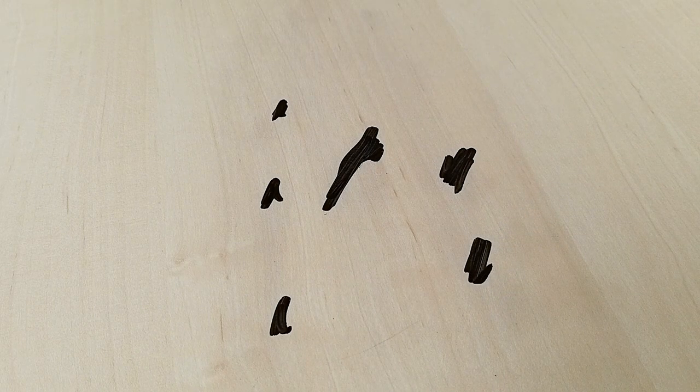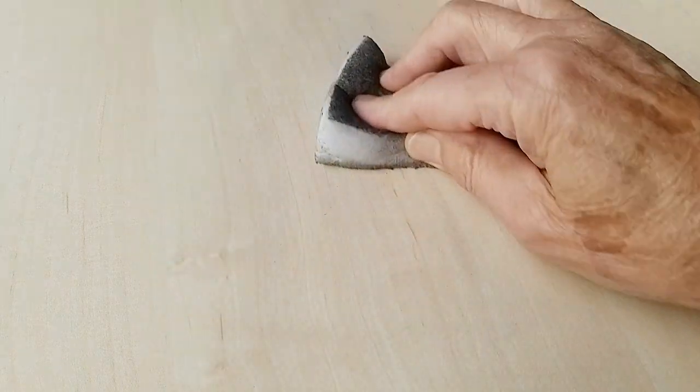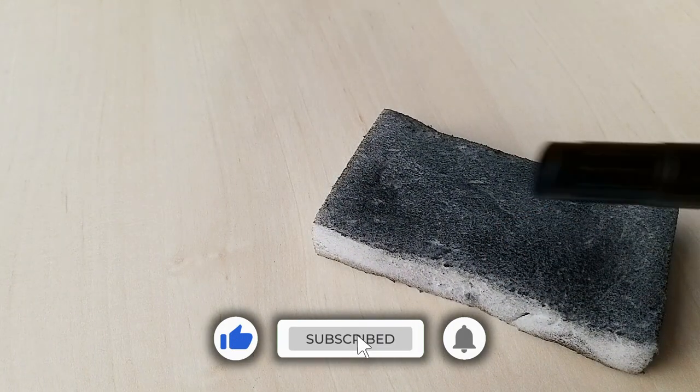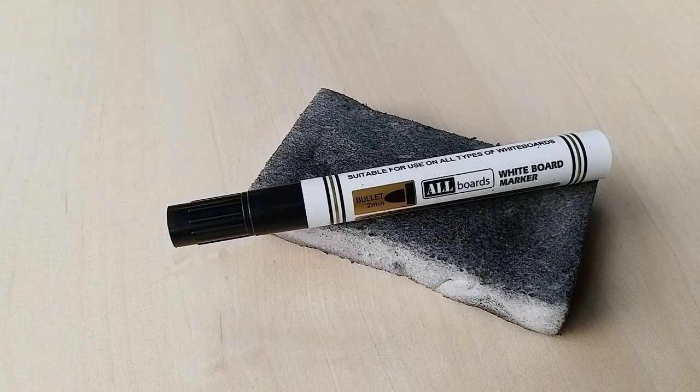Now if you're new to my channel and you'd like to see more videos with art tips, lesson ideas, and art projects, please hit the subscribe button and click on the notification bell so you don't miss out on any future videos. Thanks for watching.